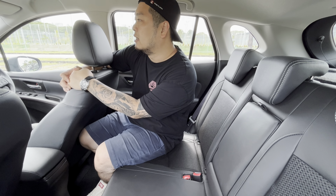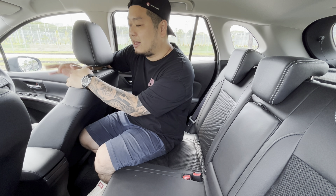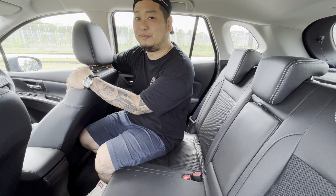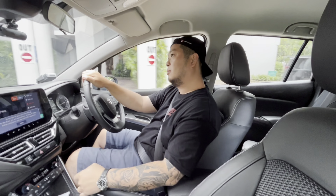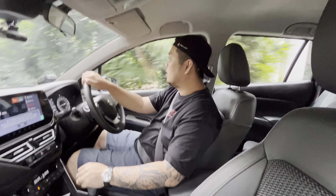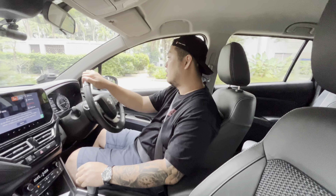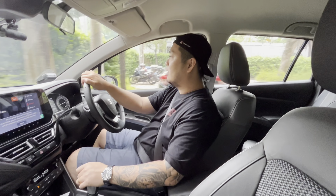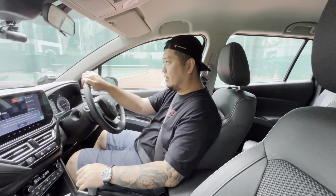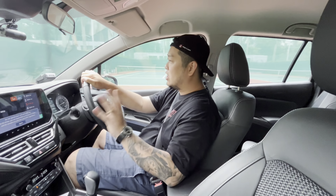With that said, let's jump back into the driver's seat — I think it's my favorite seat in the car — and go for a drive, because I think that's where the S-Cross does its best work. Now we are on the move on the roads in the Suzuki S-Cross.